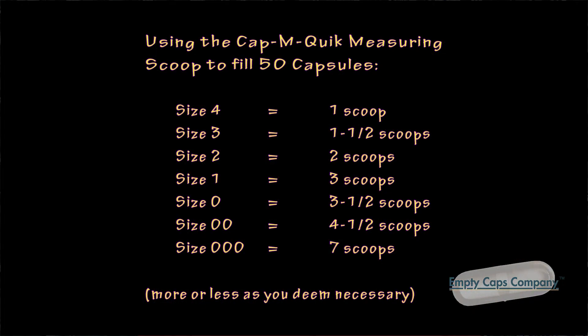So here's the way to weigh individual capsules accurately. First, use the correct number of scoops required for 50 capsules, whatever size you're using. In this case, triple-0 — seven scoops of powder. If you're going to tamp down the powder into the capsule, make sure that you also tamp the powder into the scoop as well.